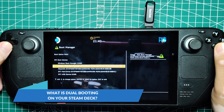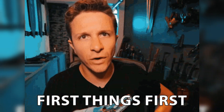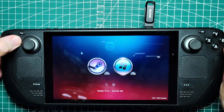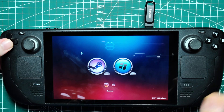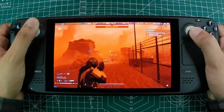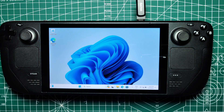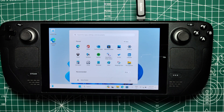What is dual booting on your Steam Deck? Dual booting means having two operating systems on your device — in this case, the Steam Deck. While SteamOS is optimized for gaming, Windows offers a familiar environment for productivity tasks and supports applications that aren't available on SteamOS, like Photoshop, Microsoft Office, and crucially, Xbox Game Pass.